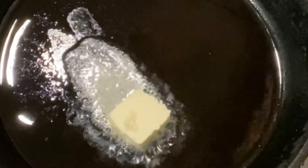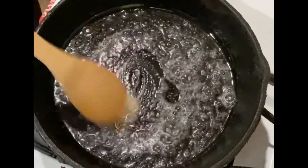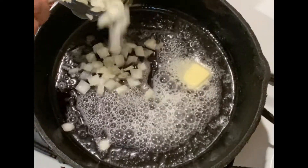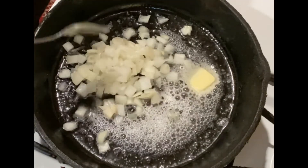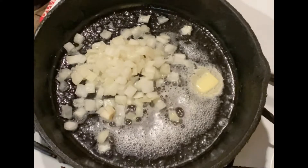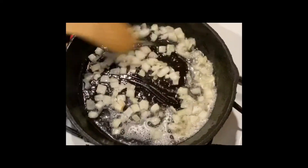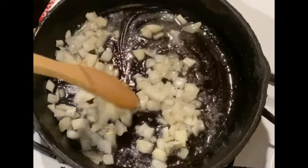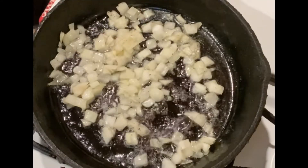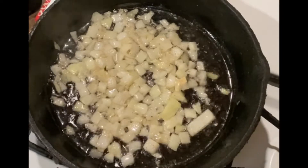We're going to get started on the stove. I have a few tablespoons of canola oil and I'm adding about a tablespoon of butter. We are going to start by sautéing some onions — we want to give them a chance to soften up before we add the garlic. I'm adding a little bit of salt and pepper to the onions and letting that sauté.